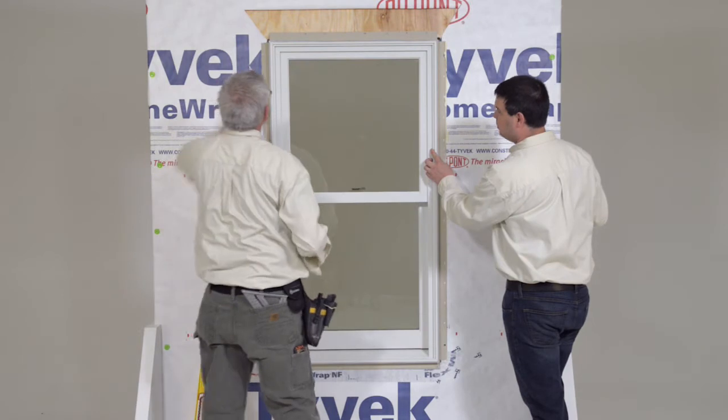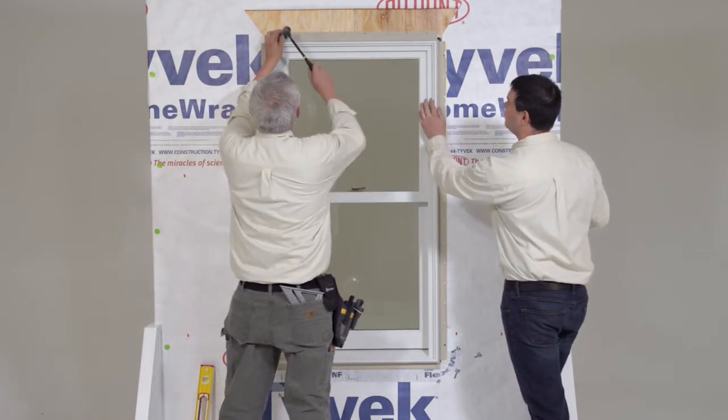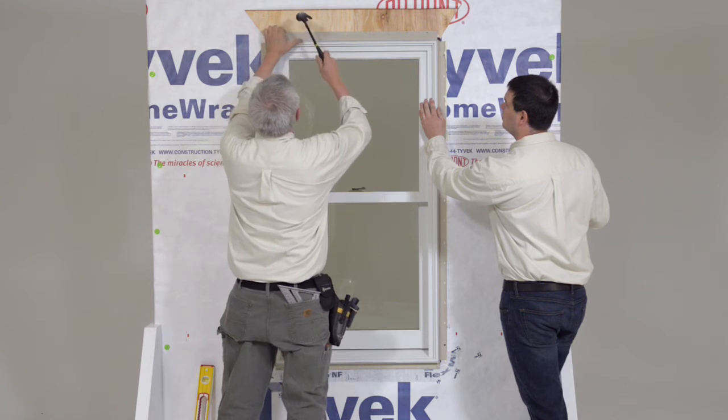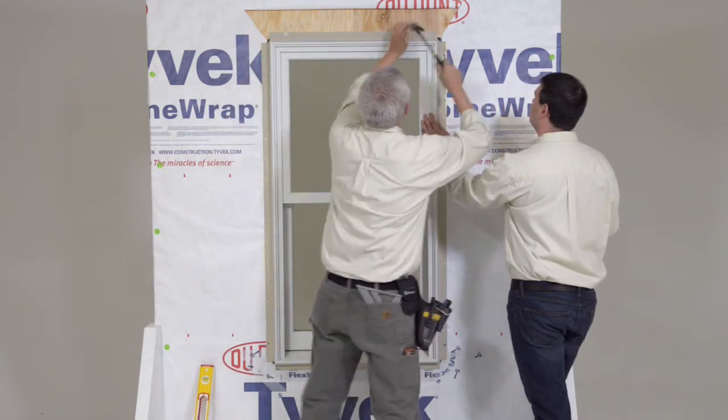Once level, tack the jamb nailing fin with 2-inch roofing nails within 4 inches from the head jamb, or fasten top brackets if applicable. Follow instructions sent with brackets.